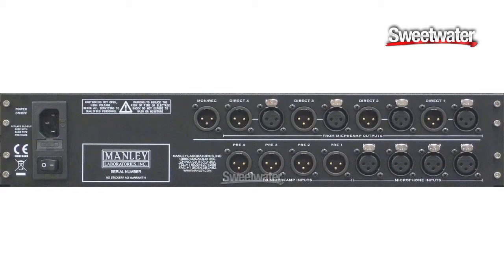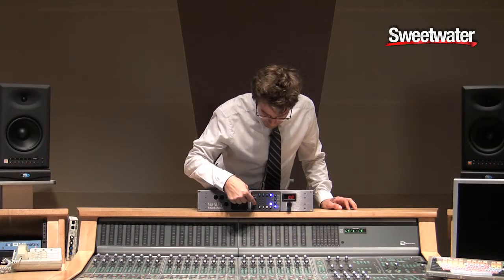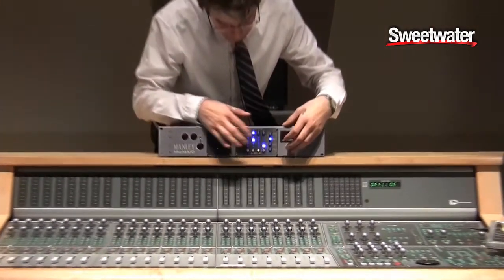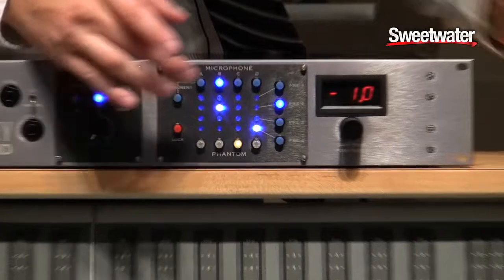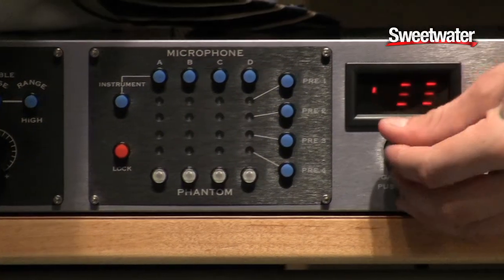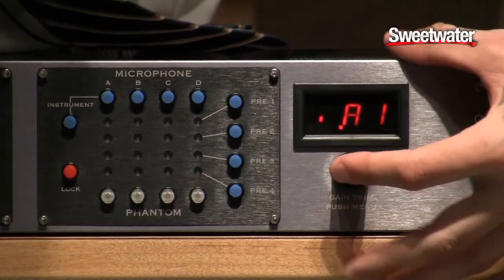There are four passive outputs on the back of this, one for each signal path. You find one you like, you can lock it, you can level adjust. You pick another signal path, you level adjust that, level match between the two of them, lock that one. You can save your settings at the push of a button by assigning a snapshot like so.